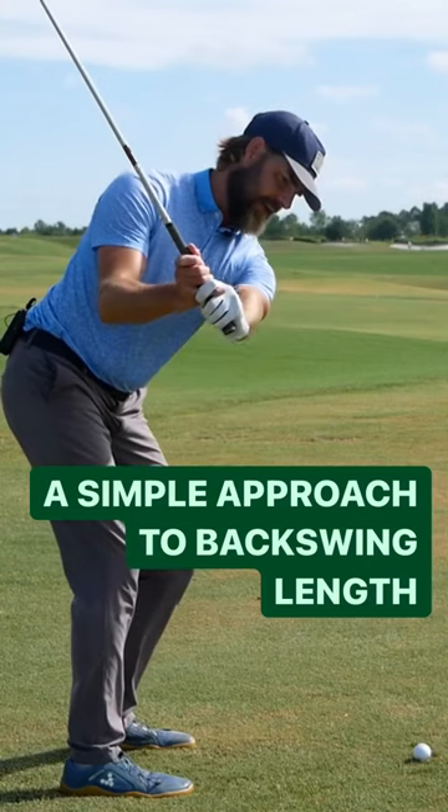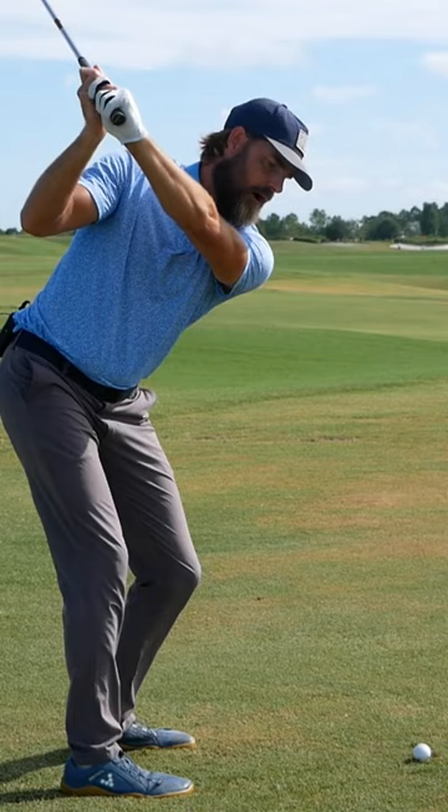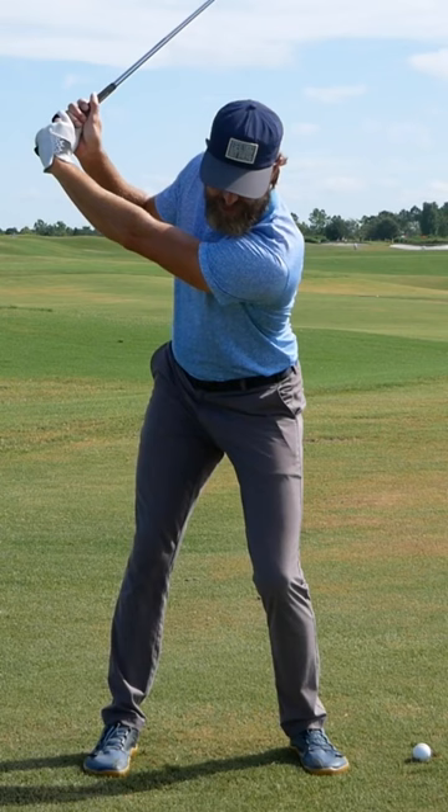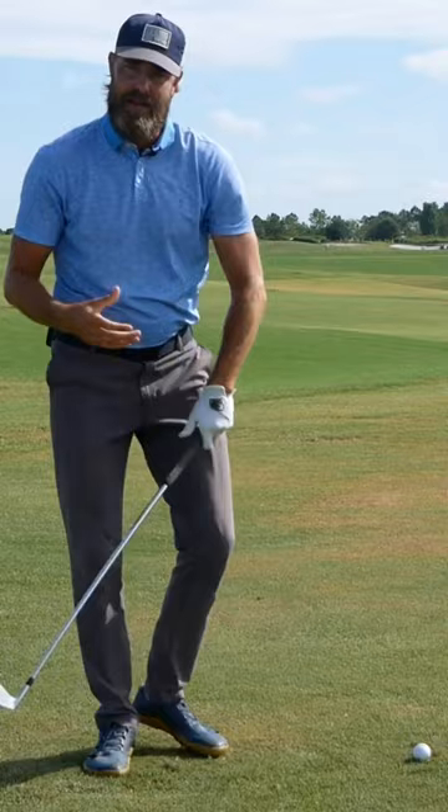For many players, I see them get into trouble moving to the top of the backswing by simply letting their arms run on too long before the lower body starts to move into the downswing. So from face on, that would look something like this — you can see the arms running on, and then you typically see a very together move with the bigger segments in transition, instead of the lower body leading a little bit more in that initial stage of the downswing.